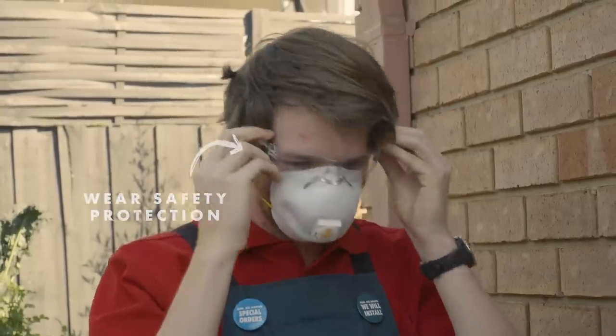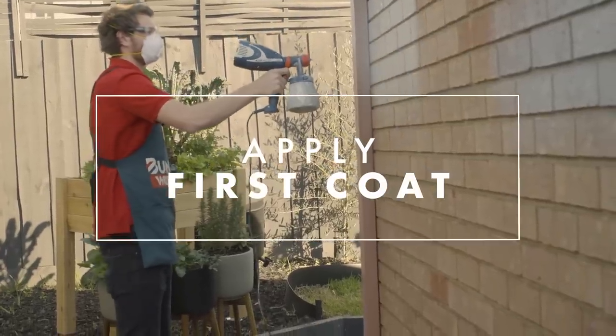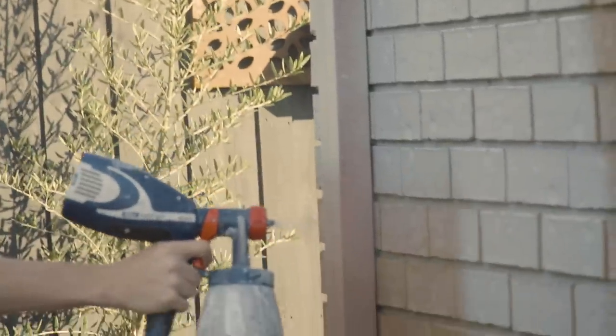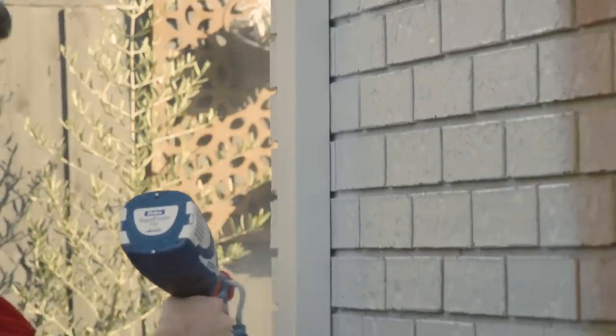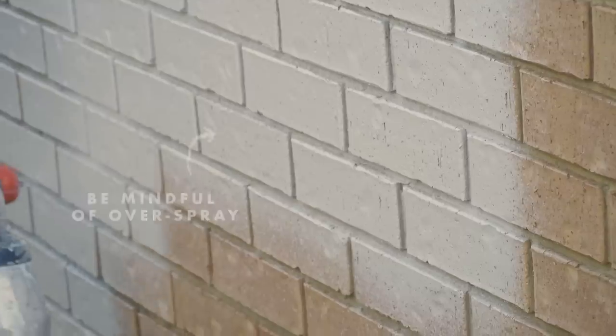Spray your wall from one end to the other and don't start in the middle. You want to keep the spray gun at an even distance from the wall during the paint job. It's a lot more comfortable to use your arm to spray and not just your wrist. Be careful of your overspray — you don't want to spray too close to your gutters and windows.